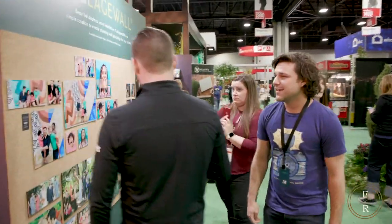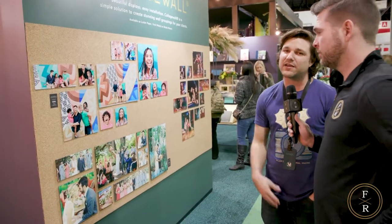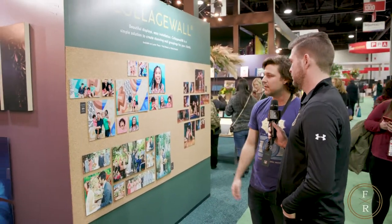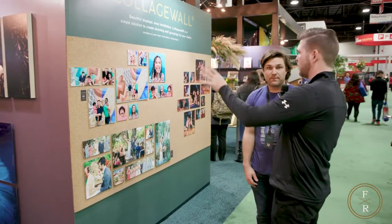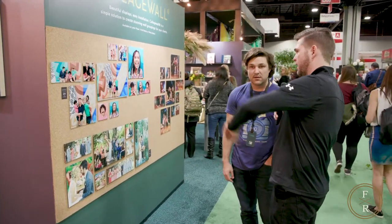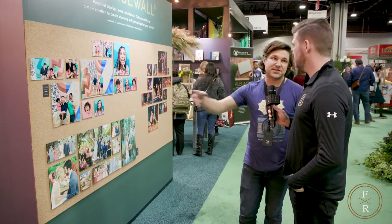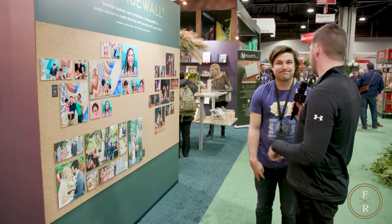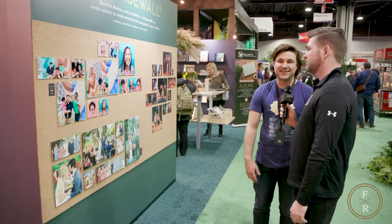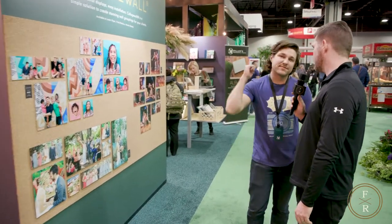On the other side we have what we call Collage Wall. This is another way to simplify selling a wall art collection to your client. It's kind of low-key for people who don't want something massive and ostentatious — it would look great in a kid's room. The nice thing is it's really easy to add to over the years, which empowers photographers to keep selling and have returning clients.